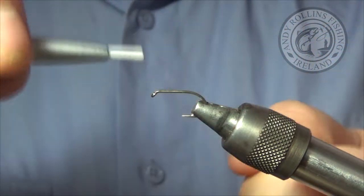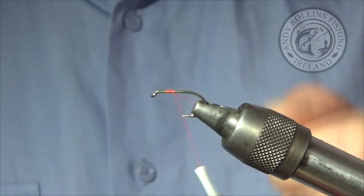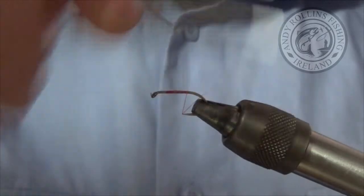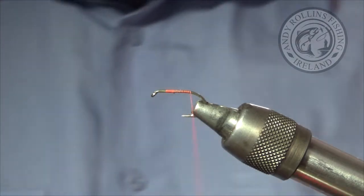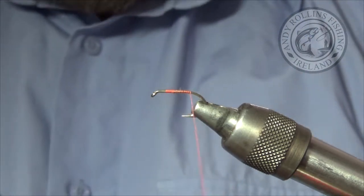First thing you want to do is take some thread wraps. I am going to go between the barb and the point for this. You don't need to be mad tidy with these — at the end of the day they are going to be for stock fish. Get a few fish and if it falls apart, oh well.